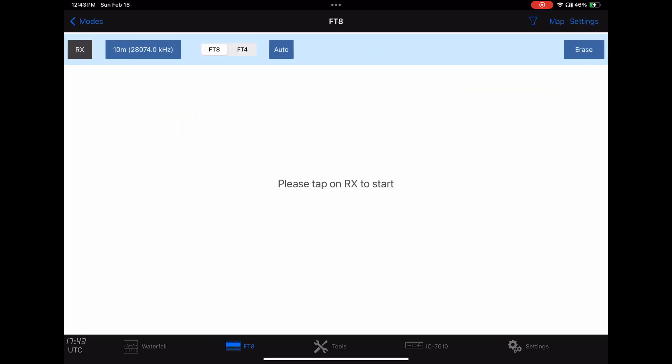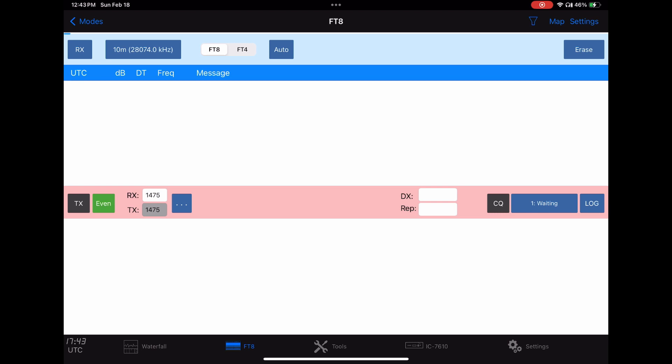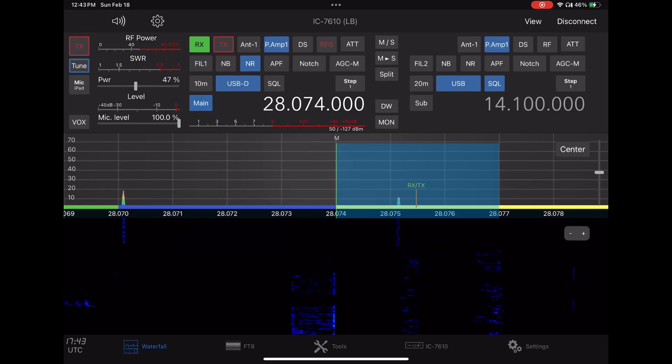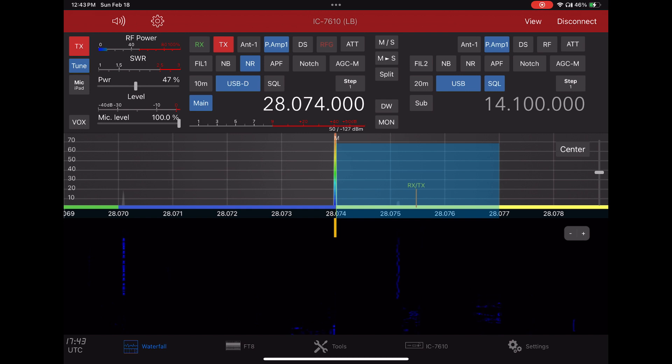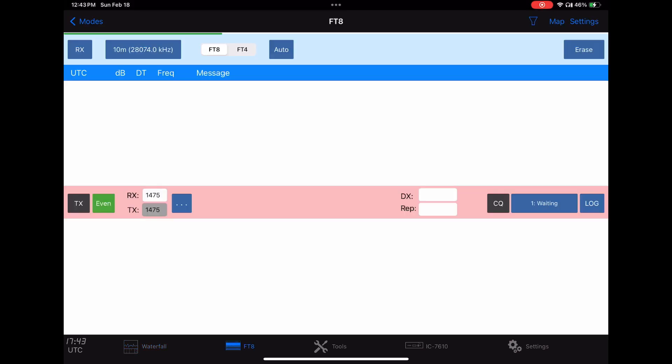Now I'll show you FT8. You can click on any band that you want. We'll go to 10 meters and click the receive button. You can see it puts us on 10 meters automatically. I'll hit the tune button, and this is going to switch over to my Ringo on antenna port 2 automatically on the PALSTAR HF Auto.